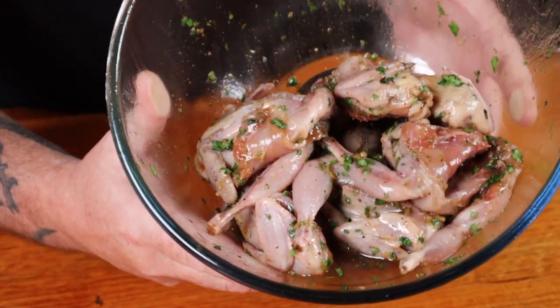Once the quails have marinated in the fridge for long enough, get them out and allow them to come up to room temperature before we start cooking them. This is just going to allow them to cook evenly. Being a small bird, they do not take a long time to cook.